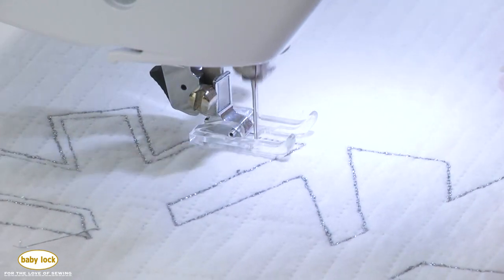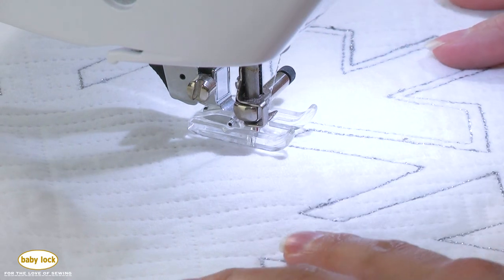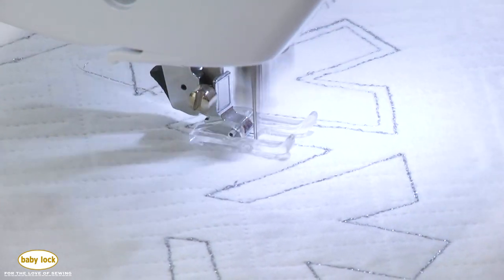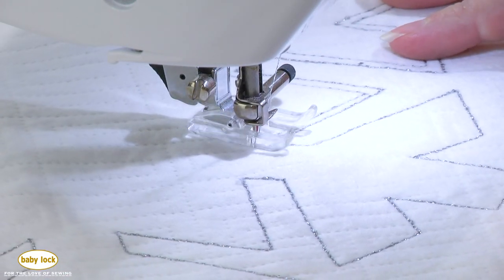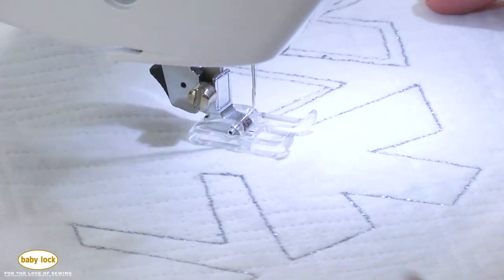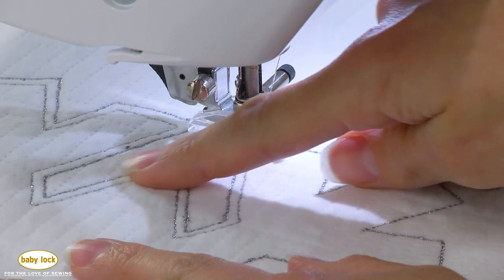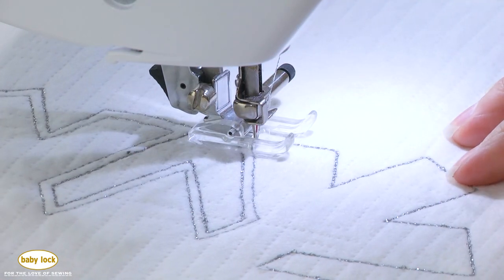If you're stitching on suede or leather fabric, consider testing out a leather needle. As you stitch the second line, you might still find some little stabilizer bits in your stitch line that you need to take out — fair warning. I'm pretty consistent as far as that eighth of an inch goes, but in some parts it's closer and some parts it's a little bit further away, and I think that actually looks really cool.